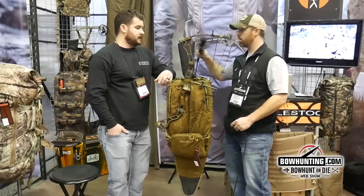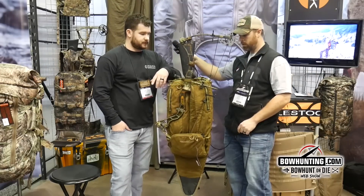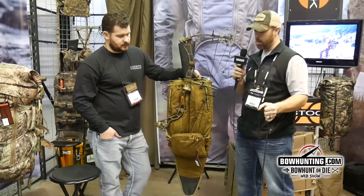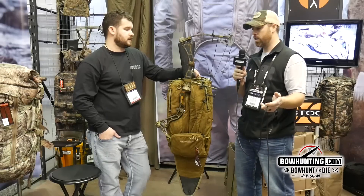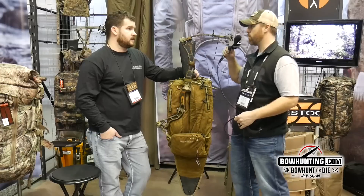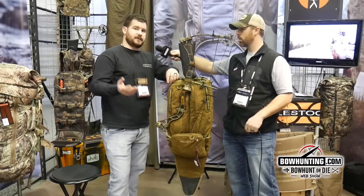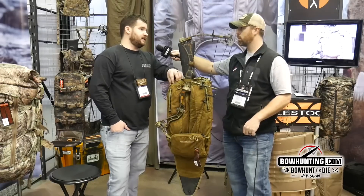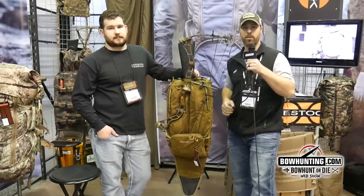Retail price on this pack is $199. If you want to check out more of Eberle Stock's other packs — they have a whole bunch and I'll vouch for them as excellent packs — their website is everlystock.com. They have a full line of military and hunting packs, so packs for every guy out there. Eberle Stock 2018.